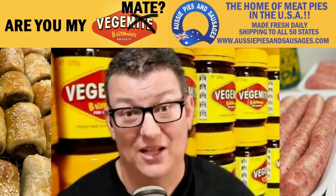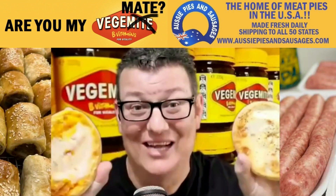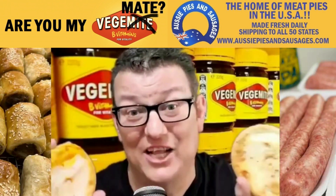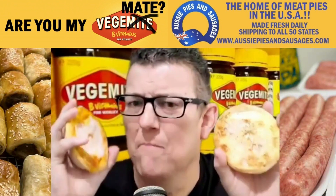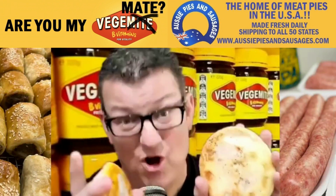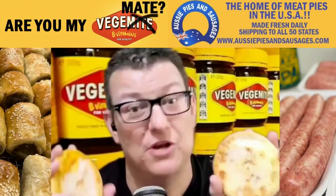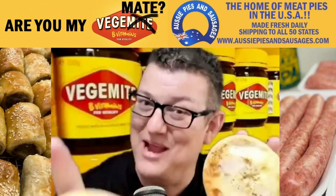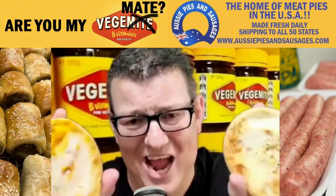If you're an Aussie expat living in America, what's the one thing you miss more than anything? Pies. Meat pies. Aussie Pies and Sausages, based here in Los Angeles, California, bake their pies fresh daily and ship them to all 50 states. They've got steak pies, lamb pies, curry pies. They even have a pie called the Mighty Pull, which is braised beef with Vegemite. They even have vegan pies — that's right, vegan pies and they taste yummy. They have sausage rolls, the skinny snags you get at Bunnings and when you go to vote. They have Aussie desserts — pavlova, vanilla slice, and even lamingtons. Check out AussiePiesAndSausages.com today.